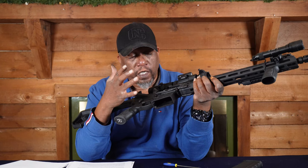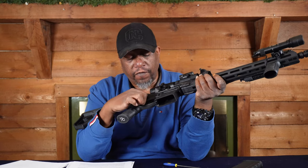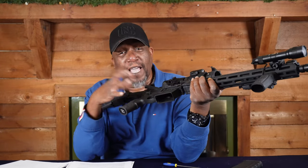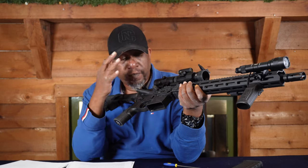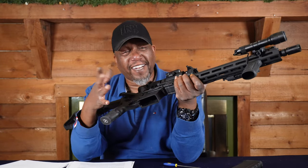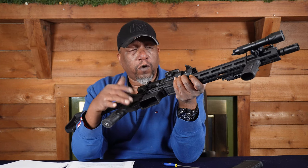The reason you want to do a function check is just to make sure that even though it's pretty simple to take apart, you didn't do anything wrong. If you got it on safe and you press the trigger and it goes back, you got a problem. That's just the basic disassembly and reassembly of the AR-15. We'll go more in depth when we do the cleaning video. I've used this one a lot for reviews — it's dirty, but we'll clean it in the next video. Any questions or comments about disassembly or reassembly of the AR-15, drop a line below.